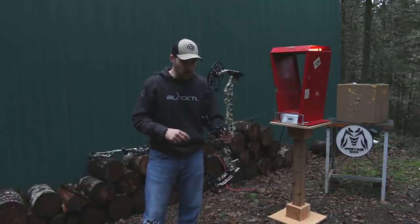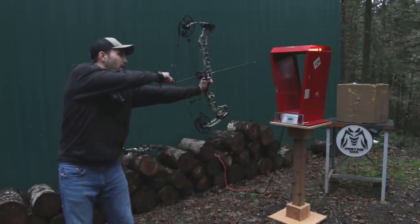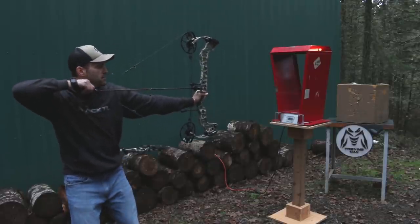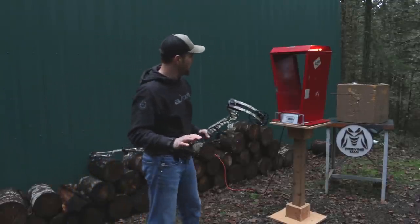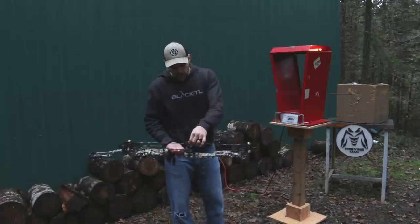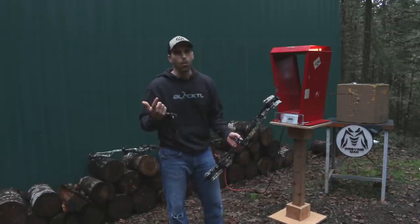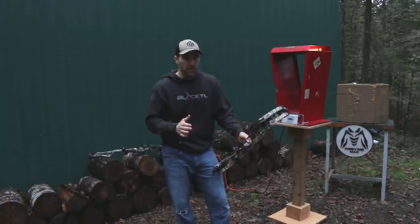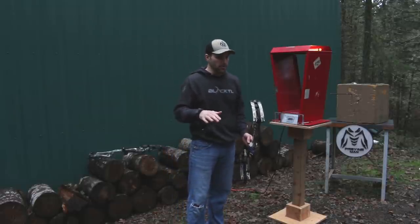Shooting the Matthews Vertix — 30-inch draw, 70 pounds — very quiet, very dead in your hand: 340 feet per second. We have a loop and a hostage rest here, which knocks off a foot or two, and we're about one grain over on arrow weight, so that accounts for the slight variance. Very, very dead in your hands — super quiet. Probably the quietest, most shock-free bow we've tested so far in 2019.